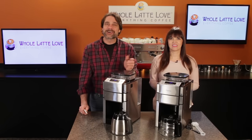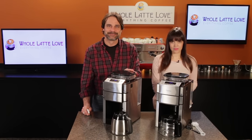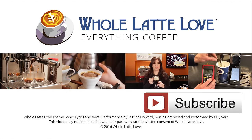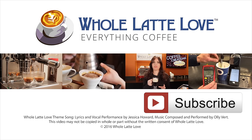I'm Morgan, and I'm Mark. Thanks for watching, and we hope to see you back here soon for more on Everything Coffee. Why not subscribe now for easy, free access to more videos on Everything Coffee brought to you by WholeLatteLove.com.